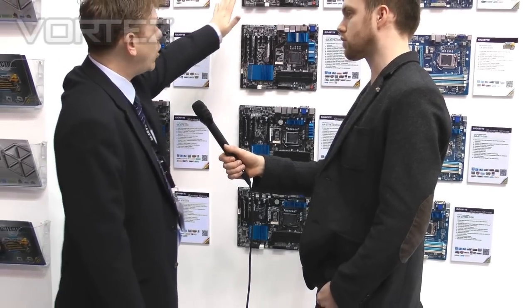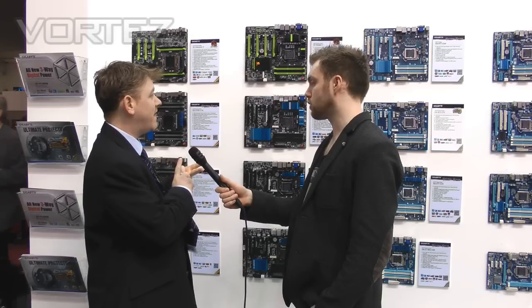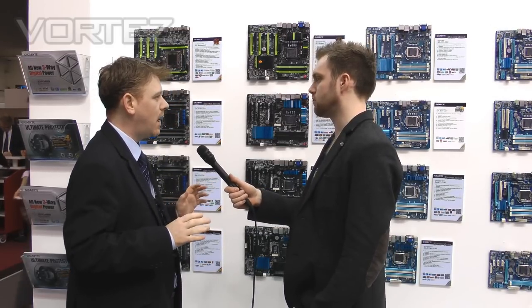All of these boards are using our new digital power delivery system. We've got four separate digital controllers — most competitors are not using digital in this way at all. It gives you more control over how you apply voltage and current to your motherboard. The four controllers cover the CPU itself, the VTT (which is what used to be FSB), the integrated graphics, and the memory. If you want to really boost overclocking, there's a lot to play with, and you can do it in real time.